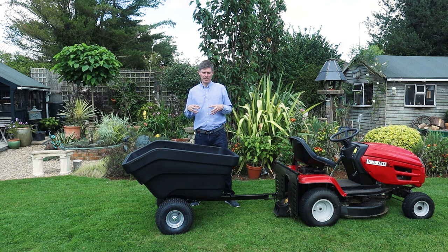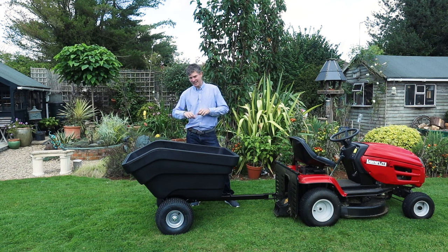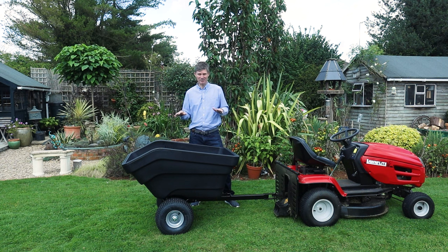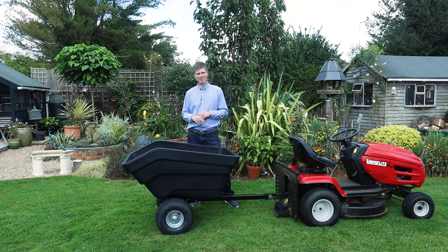The rotor moulding process allows the tray to be quite thick — the plastic is probably around about six to eight millimetres in thickness — so it's very heavy duty but also very lightweight, which is just perfect for trailing around the garden or your farm.